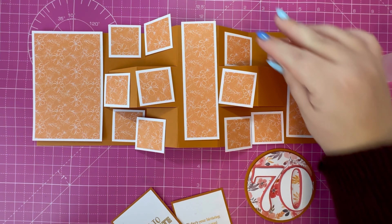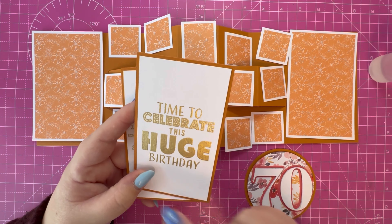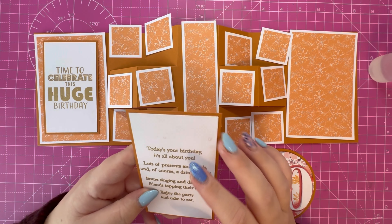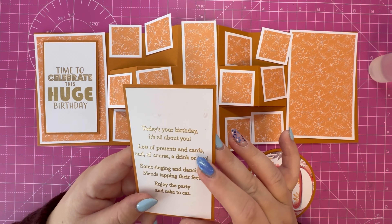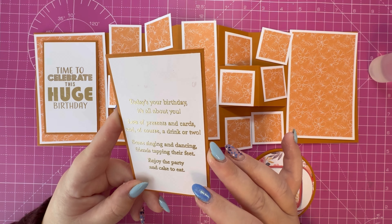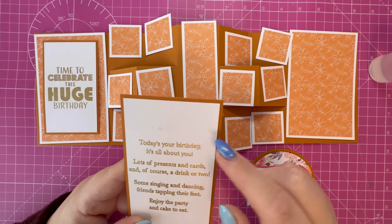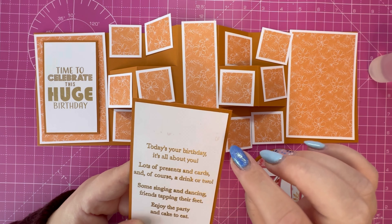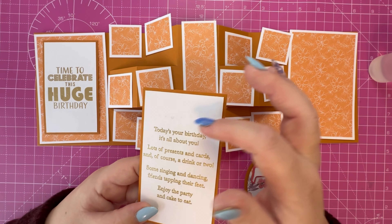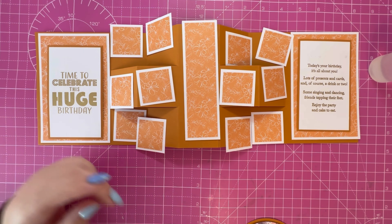I'll bring in the paper pad and all the additional elements I've created. I've gone ahead and heat embossed 'Time to Celebrate This Huge Birthday' — one is going to sit on the side there, and the other is the poem from Made to Surprise: 'Today's your birthday, it's all about you, lots of presents and cards and of course a drink or two, some singing and dancing, friends tapping their feet, enjoy the party and cake to eat.' There is a 'Happy Birthday' on the top there. I masked that off but captured a little bit with the Versa Mark ink pad, though I'm going to cover it with florals so it will be hidden.